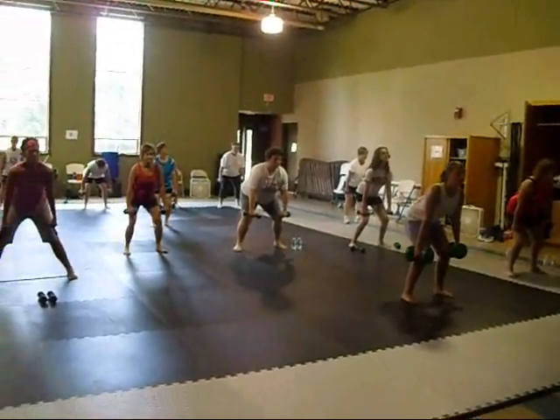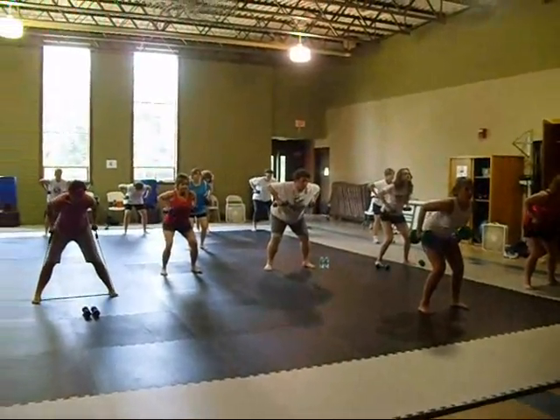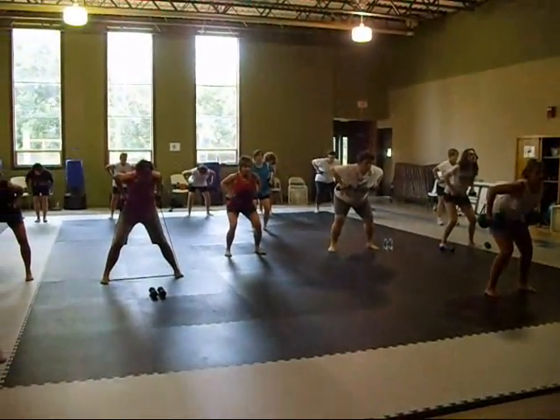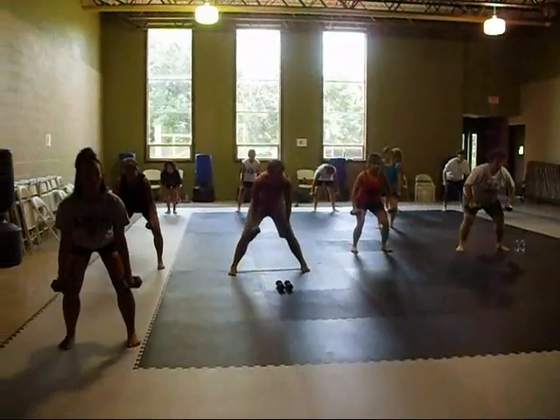Grab the abs. Think about your back. Here we go. Squeeze. Hold it. Release slow. Good.